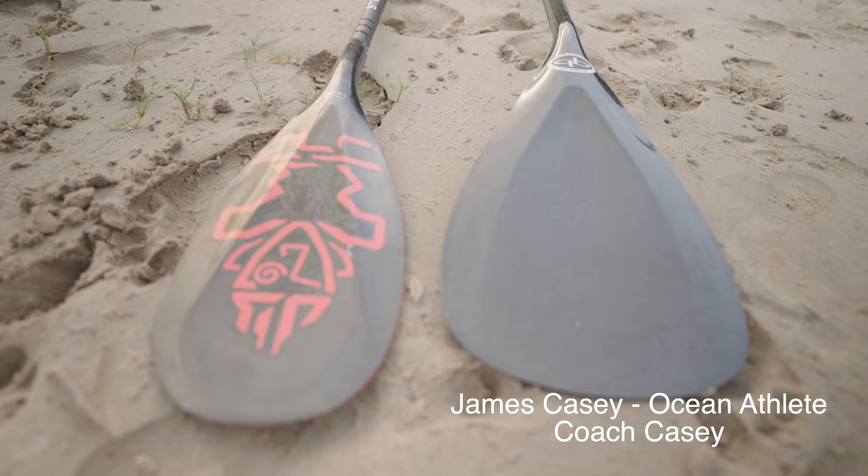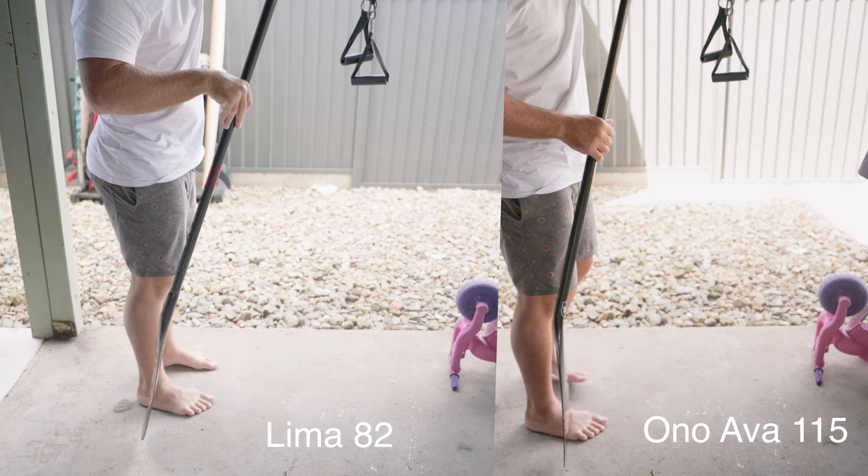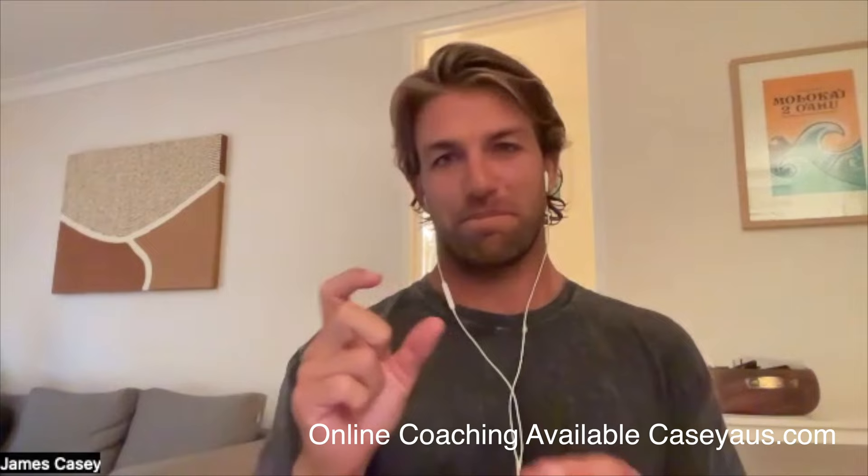Coach James Casey says the biggest variable — the thing that's going to help you most — isn't the blade angle, it's the size of the blade. He'd ignore the question about what angle is perfect, saying anything works because you can get used to it. Your power phase is the same whether it's closer or further from your body. Bigger blade size means you don't have to take as many strokes for the speed you're getting — you can do a lower cadence, which allows for better technique.